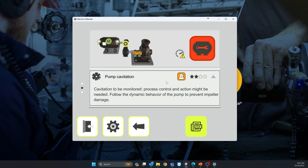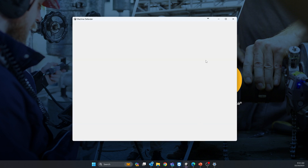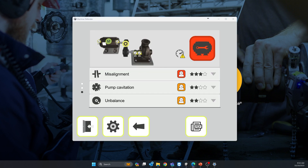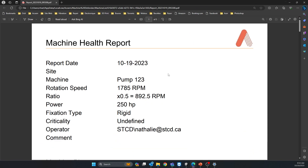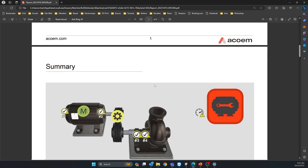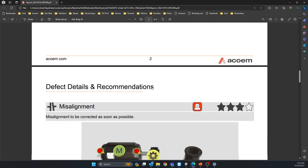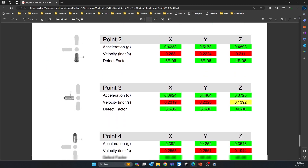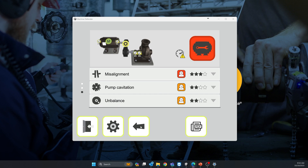You have recommendations listed below for each different problem. If you want, press PDF to save the report. The report includes all your machine information, the machine picture (if you took one with the camera), the diagnosis and recommendations for each point, and the vibration values for each position and axis. That's a standard report.